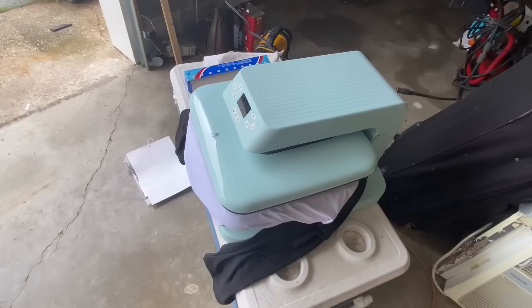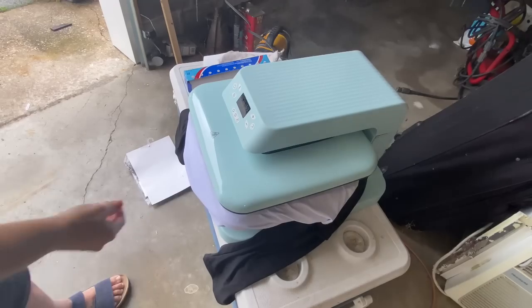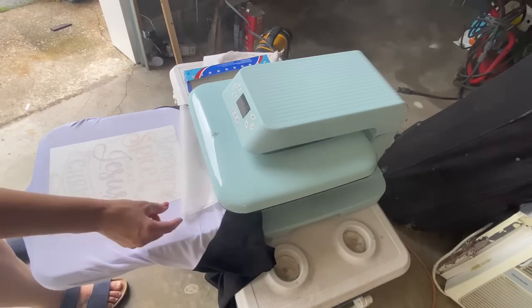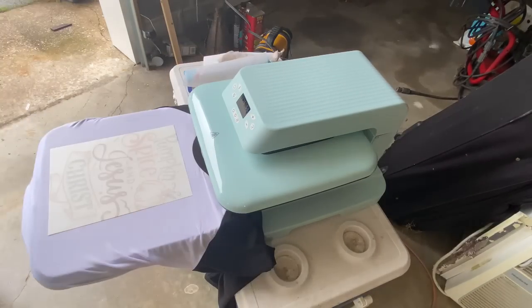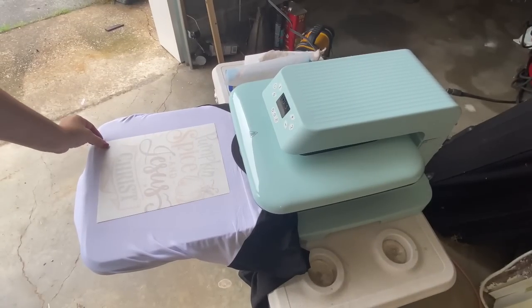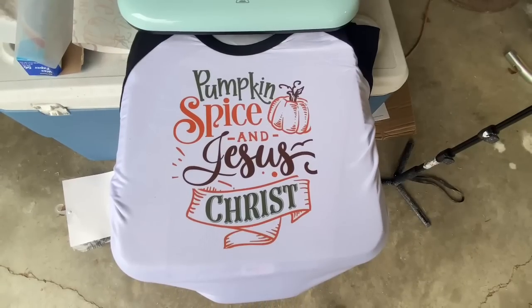When it completed the 60-second cycle, it just opened up by itself as you see. I pulled the little drawer out. Sublimation is a gas process — you don't have to wait until it dries or anything. It's already dry and absolutely ready to go. Every time I pull the top off and look, I get so excited. Look at that — you can't get any prettier than that. I absolutely love this shirt.